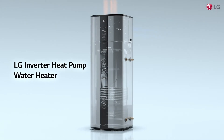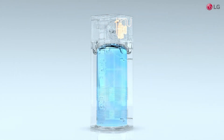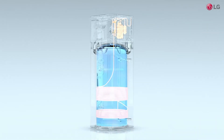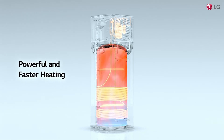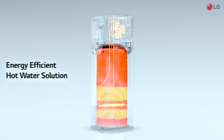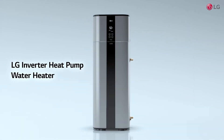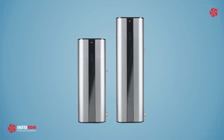The LG inverter heat pump water heater is a more efficient solution than an electric water heater, delivering over 70% energy savings based on simulated EU climate conditions at an average 15 degrees Celsius. Daily electricity consumption data is available.